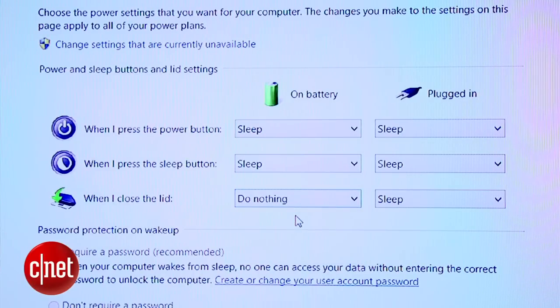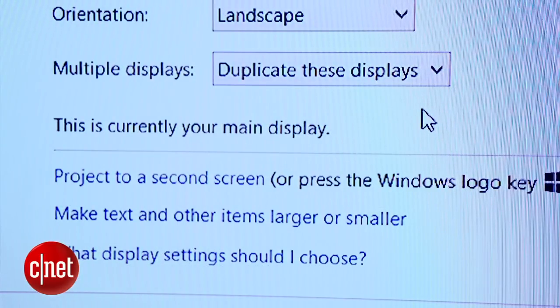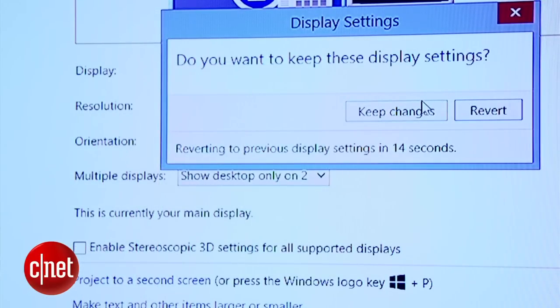First, I'll set it so that my PC doesn't go to sleep when I close the lid. I'll also make sure my display settings are set to duplicate the display, and I'll play around with the resolution settings until I find the one that best displays my desktop on the TV.